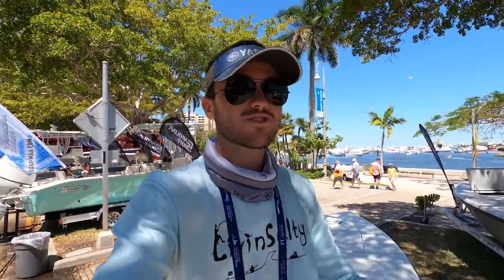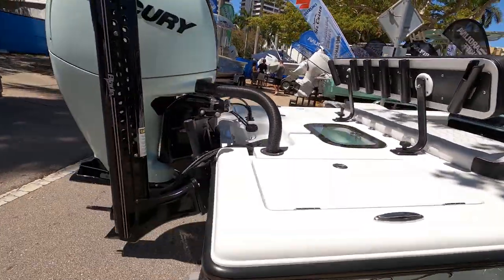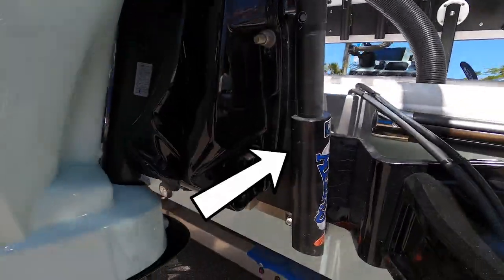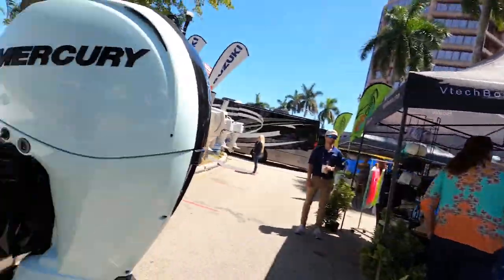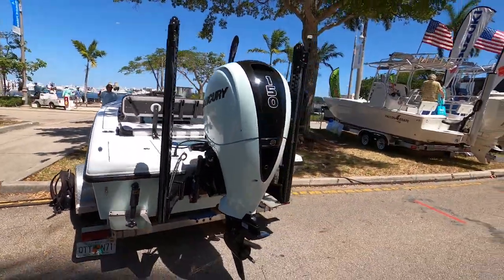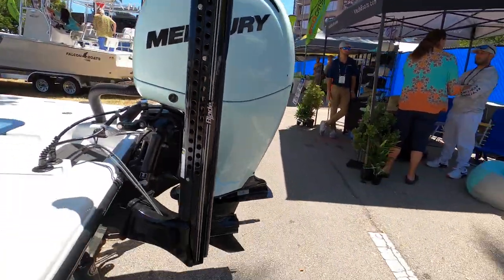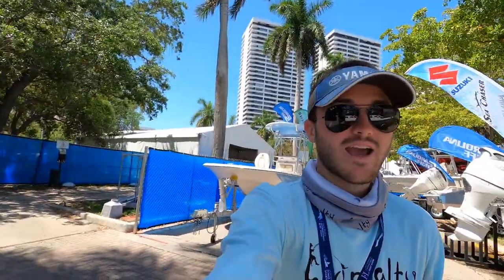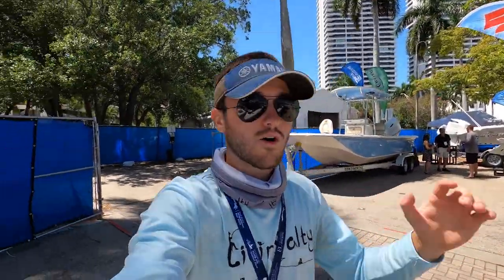Alright, that's going to do it for the inside of the boat. Hopping out, coming around to the back — you can see the jack plate right there, which allows the motor to go up and down and lets you run in shallower water. We also have trim tabs as all boats do. And here are your twin power poles — if you guys don't know what power poles are for, they extend these legs down and lock and anchor themselves into the sand so you don't have to deploy an anchor or use your trolling motor to hold yourself in place. Those power poles will hold you right exactly where you want.